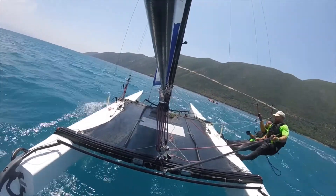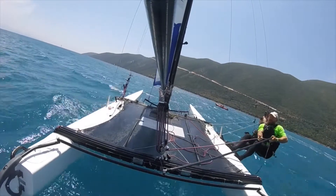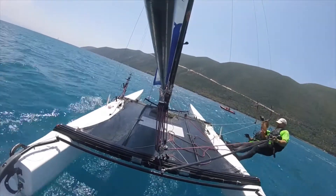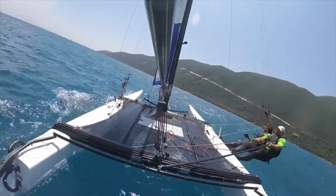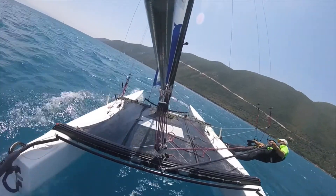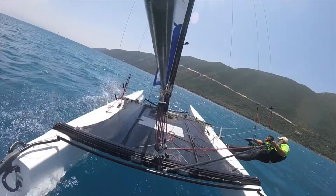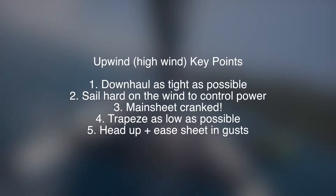Even when the wind is very strong, if you are in a competitive situation it's very important to keep the traveller central — unless you're a very light team and you really can't control the boat with the traveller in the middle, in which case you can ease it out a little bit. Otherwise, keep it central so that you can point as high or higher than the other boats around you.